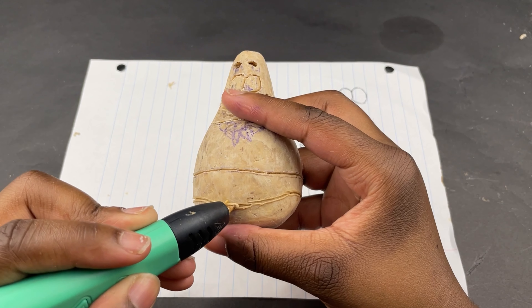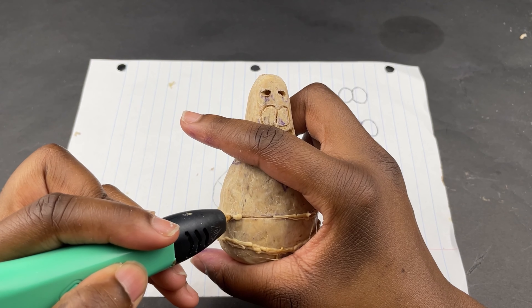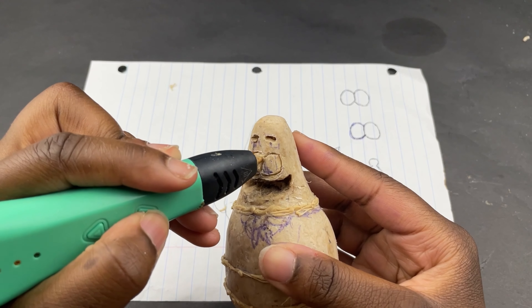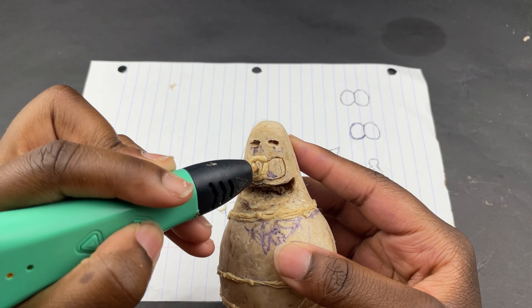Once that was done, I used a pen and traced out the details like the eyes and the eyebrows, then I cut it out. The reason I'm adding this filament here is to make his clothes look 3D — I just paint it on. Then I followed the previous cut outline and filled in his eyes.